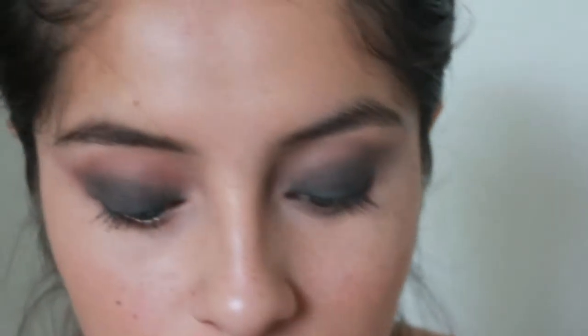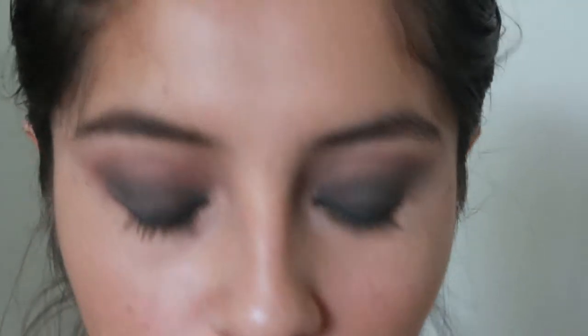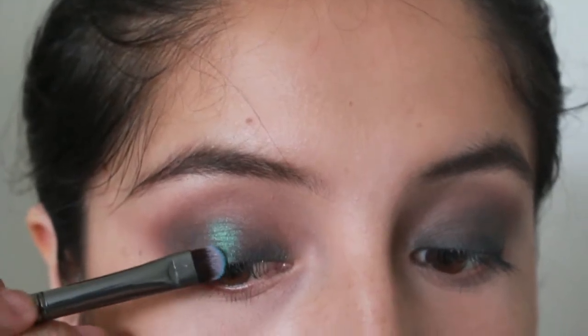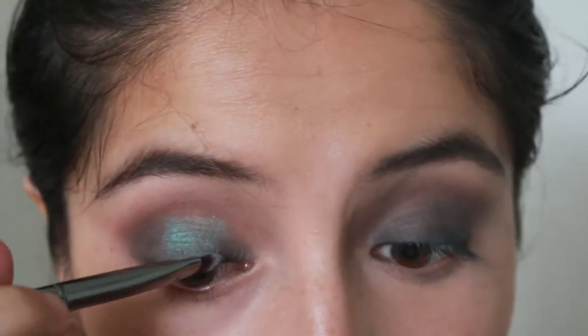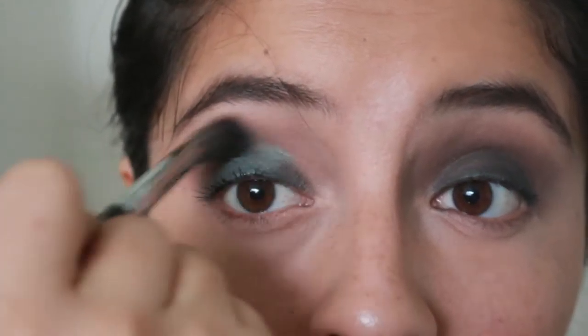Now I'm taking Unexpected again and blending that out. To make the smoky eye pop even more, I'm taking my Morphe G15 brush and the Makeup Geek eyeshadow in Mermaid, just to make the eyeshadow pop more. I'm applying it to the center of the eyelid — make sure to dab it to minimize fallout. Then I'm blending out any harshness.